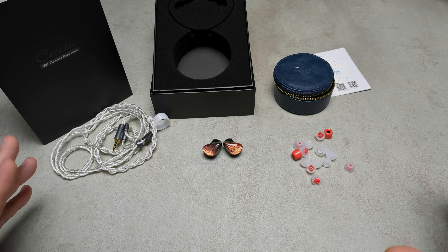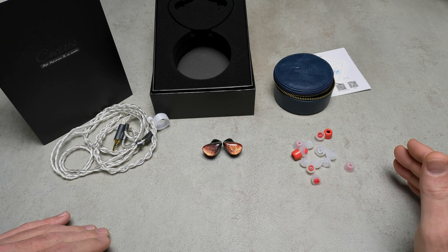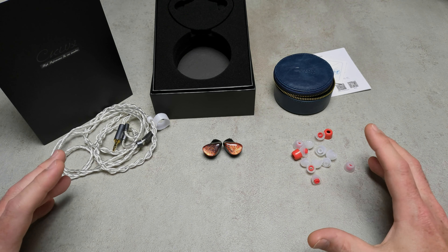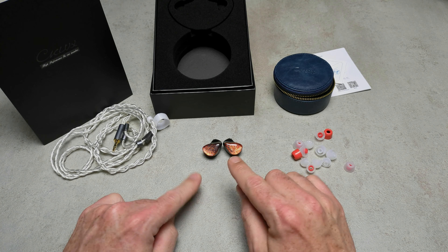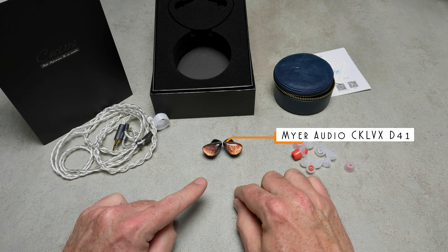Hello and welcome to Actual Reviews in English. Another quick TL;DR video where I take a look at whatever I've reviewed and force myself to say something good, something bad, what I think is the best, and what I think is the worst in an abbreviated format. Today it's the Maya Audio CKLVX D41.